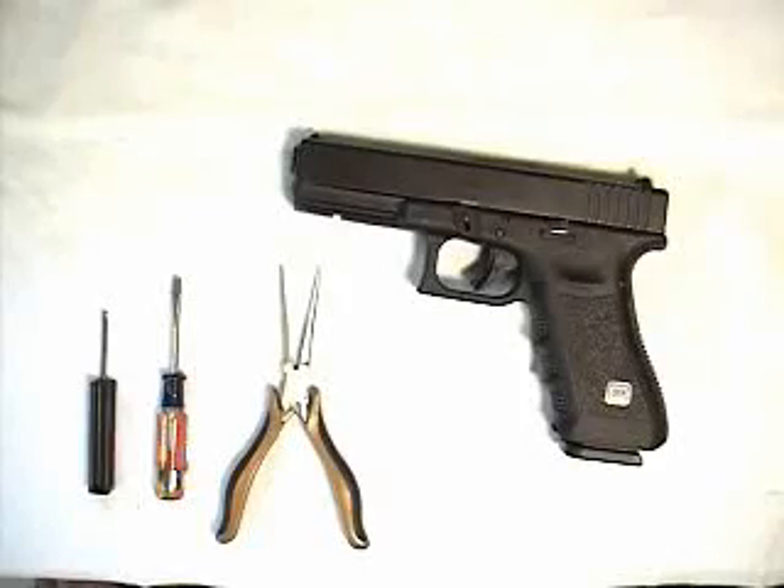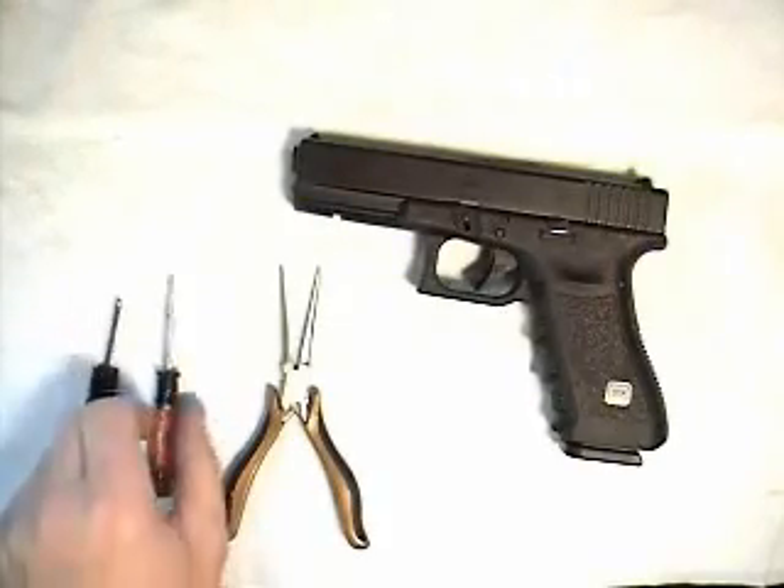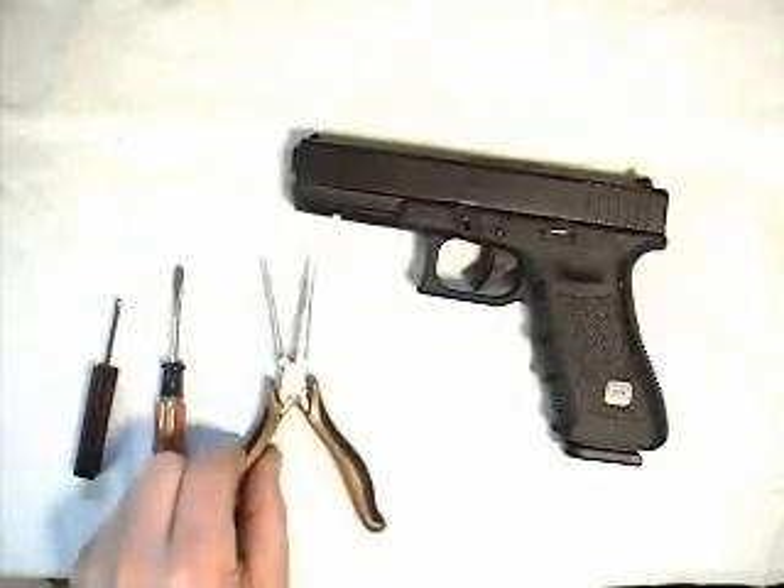This is a video on the total disassembly of a Glock pistol. Only three tools are required for the maintenance of the Glock pistol: a 3/32 inch pin punch, a screwdriver with a 1/8 inch blade, and a needle nose pliers.